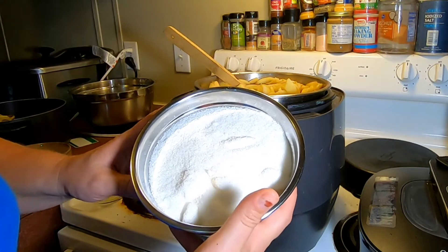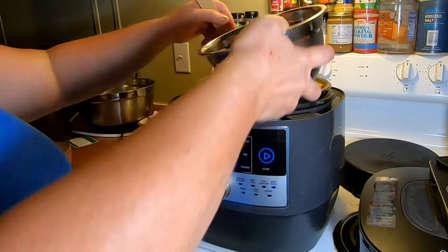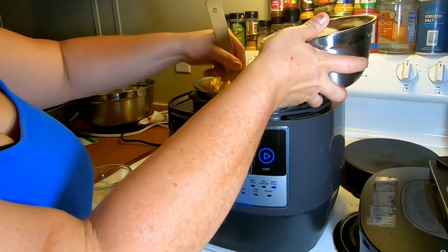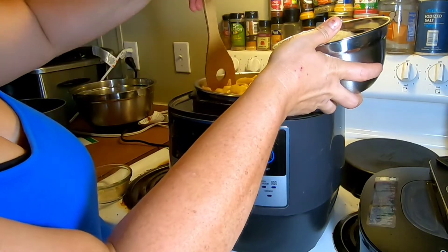Here's my sugar — this is four cups of sugar. Some recipes call for brown sugar, but I just use white sugar in mine. I've always got it available and I'm always ready that way.